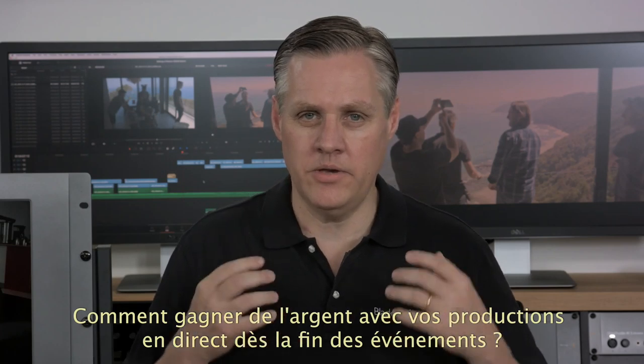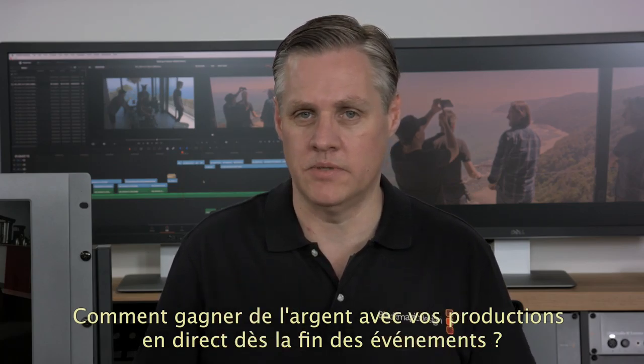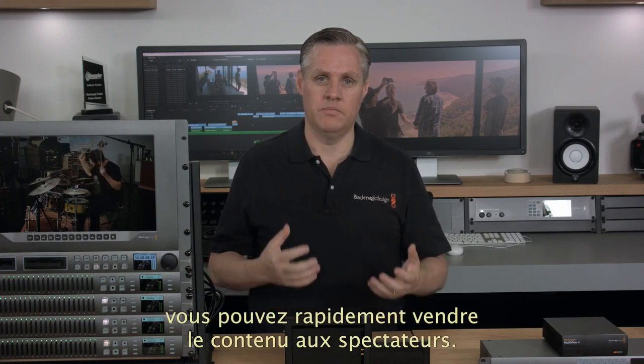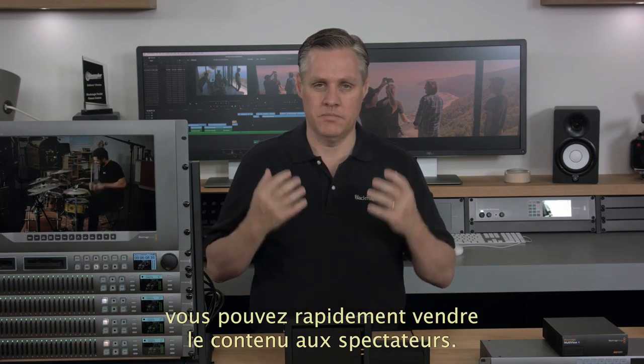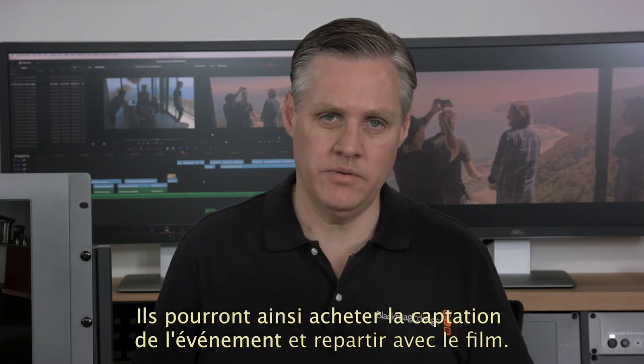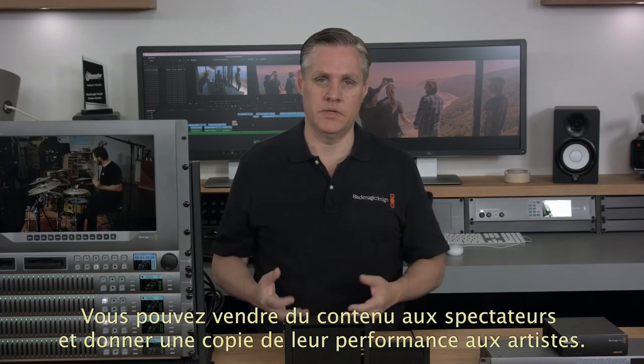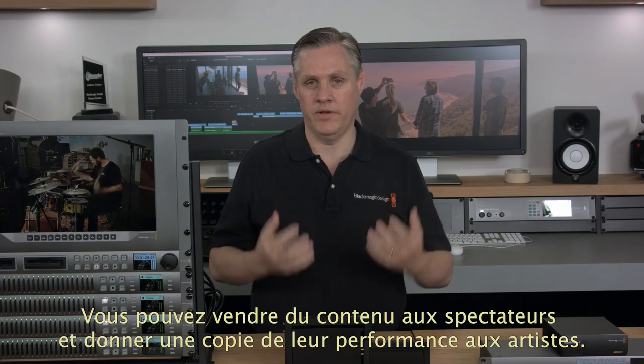The Blackmagic Duplicator records in real-time, which solves another big problem — how to pay for your production work. You can make money from your live productions while the customers are still there, because you can sell the content the moment the event is finished when the customers are most excited to buy it. This means you can simply sell your programming direct to customers for money, and even give the performers a copy of the event they're involved in.